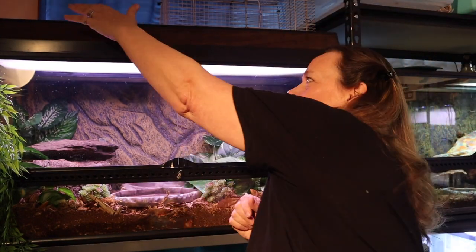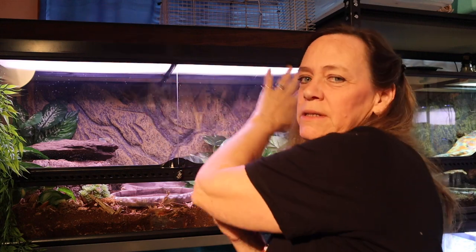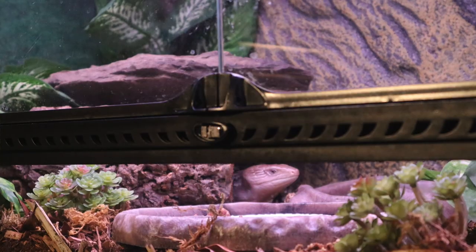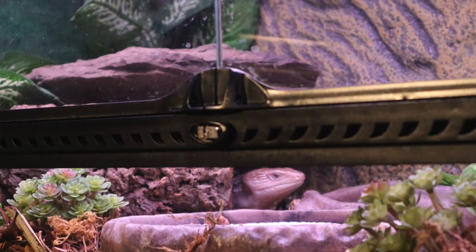She has a temperature gradient — over here it's about 80 degrees and it just gradually gets cooler. We talked about the basking light, but she also has a UVB light that runs the entire length of her enclosure. Her water bowl she usually goes through — I'm sure she drinks, but she also poops in it, so it's like her toilet. I clean it out twice a day: in the morning before I go to work and then when I come home from work I give her fresh water again.